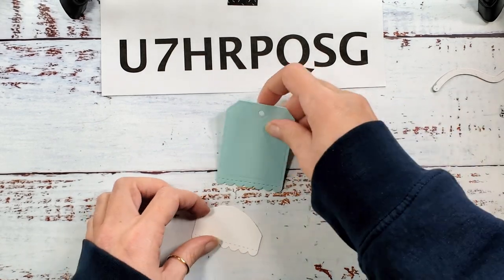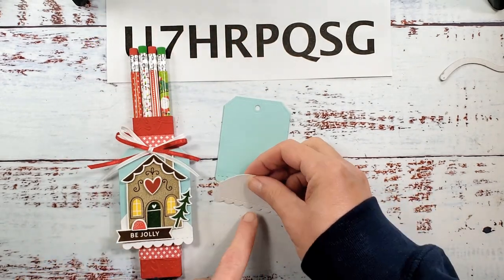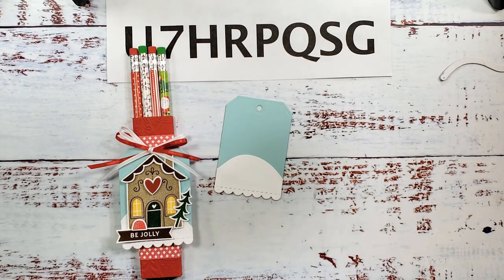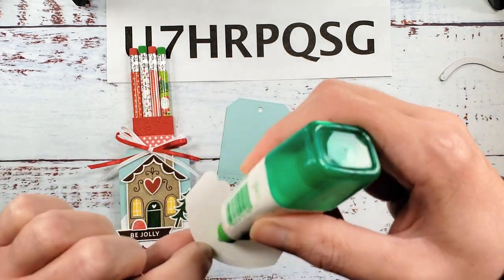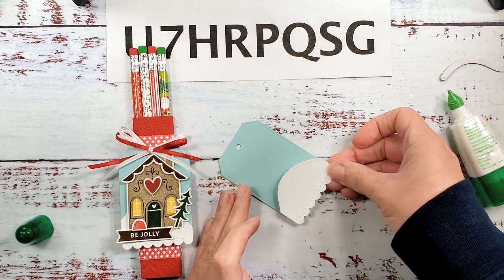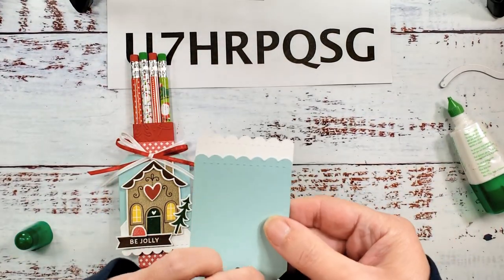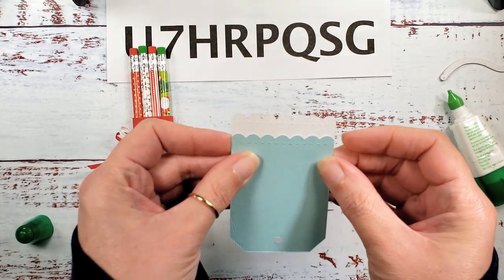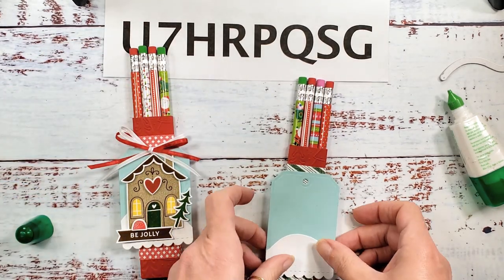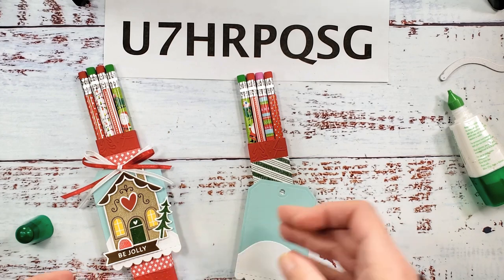We're going to use our hill and our Pool Party tag to extend our tag just a little bit and give us a nice horizon line and a background for our house. We also want to extend it to fit both the gingerbread house and the 'Be Jolly' sentiment. Use some liquid glue on the top of the hill, and when we put this together make sure the stitches from the blue tag behind don't show — pull it down until the stitches are covered. It extends the tag a little bit less than a half an inch. Make sure everything stays nice, straight, and square.